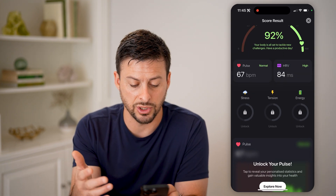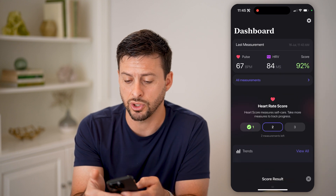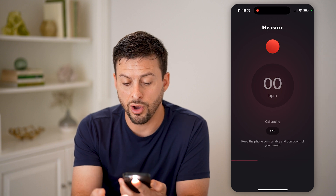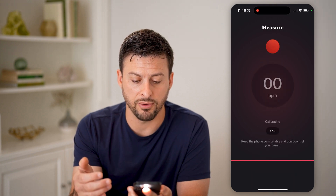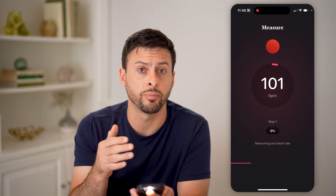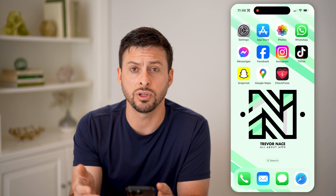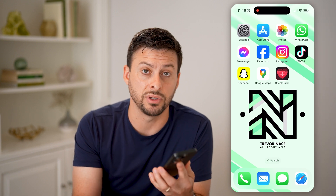It'll tell you your stress, tension, energy — you can check your pulse and all of this information from using this. So let's hit 'not now' and hit 'measure' at the bottom. It says put your finger on the camera on your phone. What this does is it turns on the flash, and with your finger on the camera, it detects slight changes in color associated with your pulse — blood flowing in and out of your finger. It's a really cool feature to check your pulse, heart rate variability, and stress levels directly on your iPhone without needing an Apple Watch.